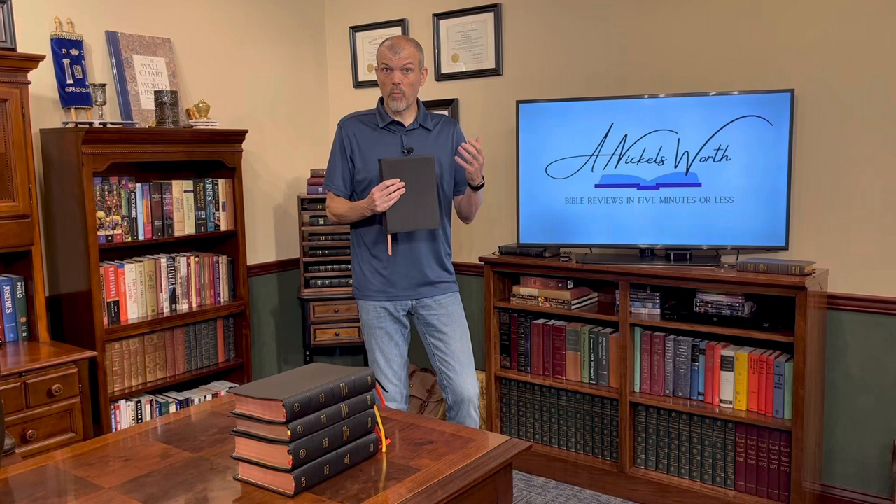Hey Bible lovers, I'm Tim Nichols and I'm here to bring you your Nicholsworths. Today I'm going to give you a quick look at the Holman Handcrafted Collection. Once they moved into preview Bibles and really started going for that next level — adding bells and whistles, art gilding, perimeter gold, edge lining, and all these things — they really went for it. But there are some inconsistencies between each one, so I want to show you.